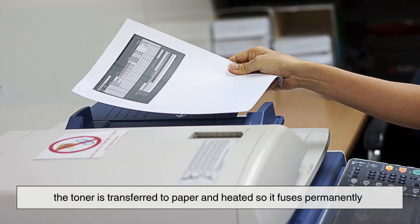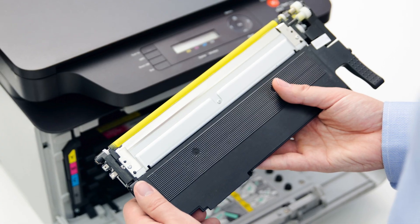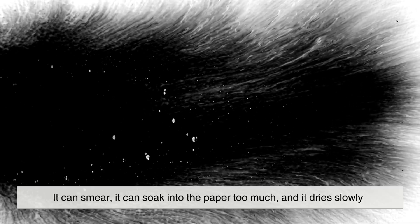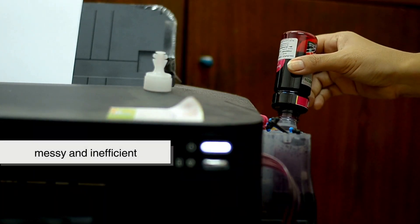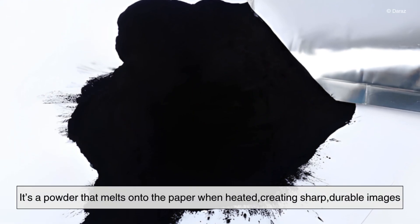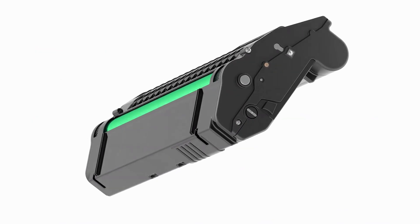Finally, the toner is transferred to paper and heated so it fuses permanently. Now here's the first clue as to why toner works better than liquid ink. Ink is, well, wet. It can smear, it can soak into the paper too much, and it dries slowly. Copiers are fast — they might print dozens of pages per minute. Using liquid ink at that speed would be messy and inefficient. Toner, on the other hand, is dry. It's a powder that melts onto the paper when heated, creating sharp, durable images in seconds. No smudges, no waiting for pages to dry, just crisp text every time.